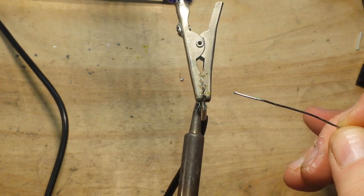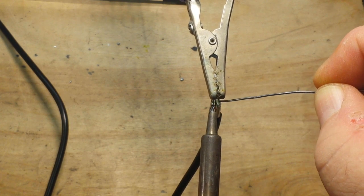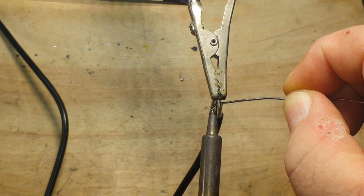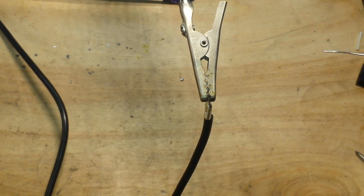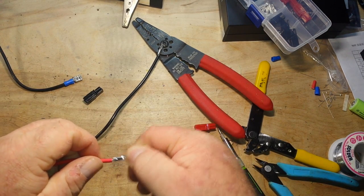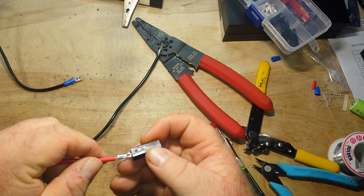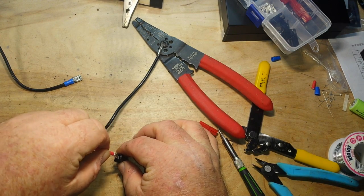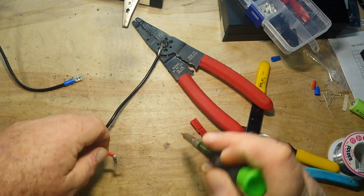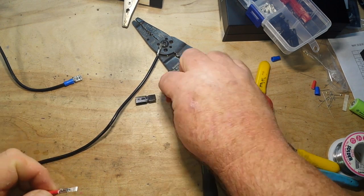A little solder on there for thermal transfer. There we go. I'm going to do the other one off camera. We gave them a couple minutes to cool down after soldering — good to touch now. So the next step is we have to put them in these little plastic hoods, and they basically just go up inside real nice and easy, but they can take quite a bit of force to get them to seat. They're seated when they click.